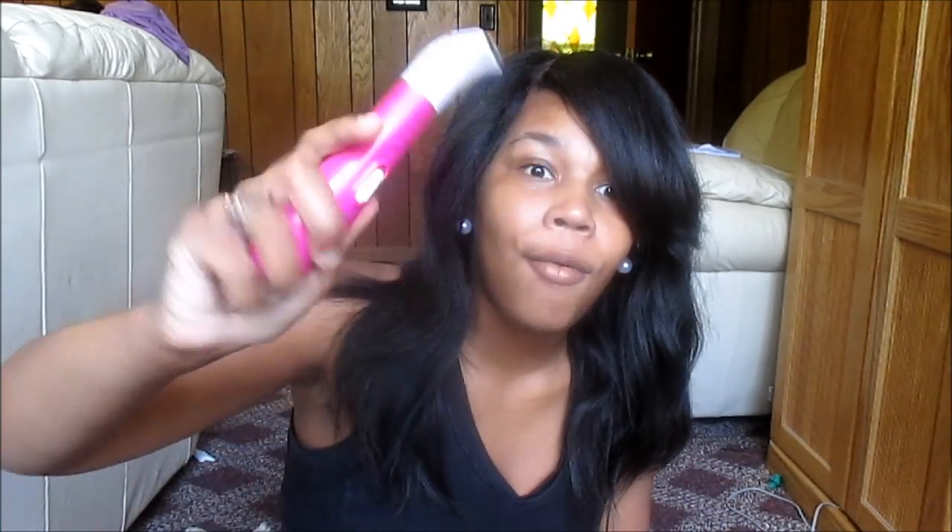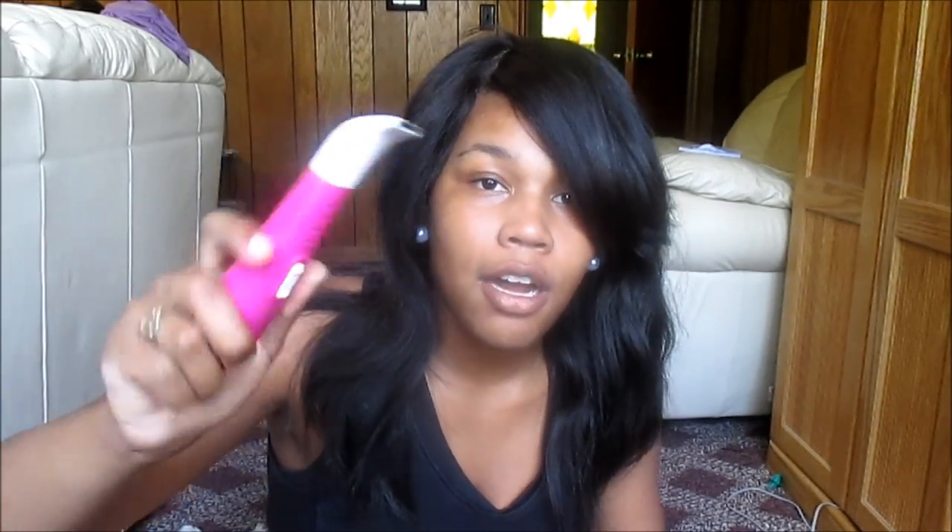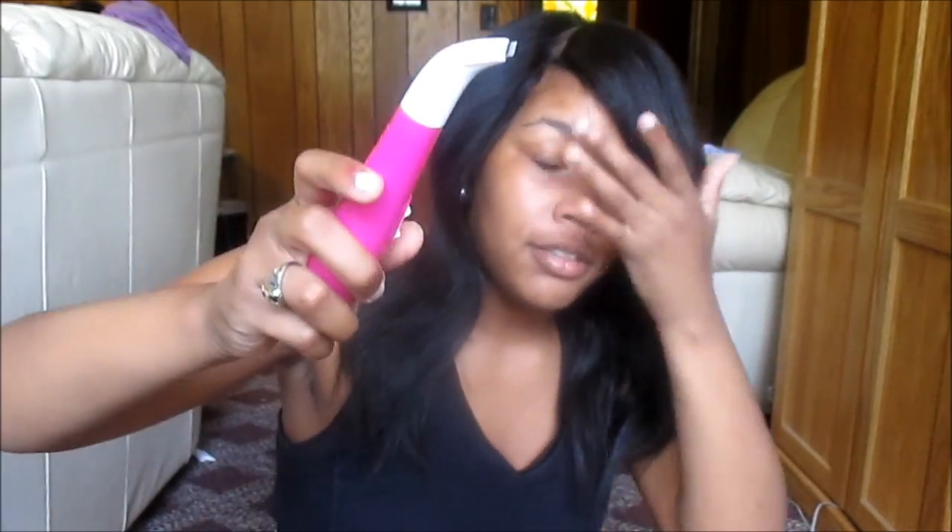If you just use the exfoliator by itself, I really love it, and I have no idea what the people on the Target reviews were talking about, because this Remington bikini body and bikini kit was nice. I have no complaints besides the extra attachments that don't work. The exfoliator works and I like it and I suggest you get it. That's it for this review — be sure to like, comment, and share, and subscribe to my channel because I post videos every Saturday. See you later, bye!